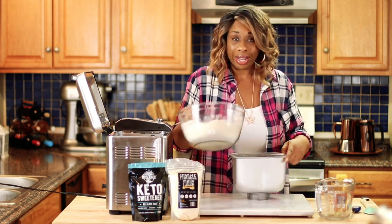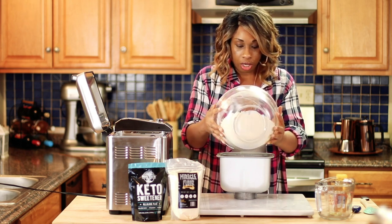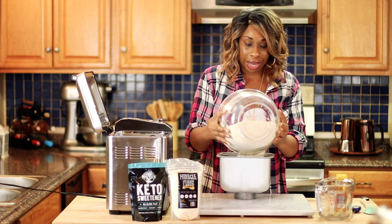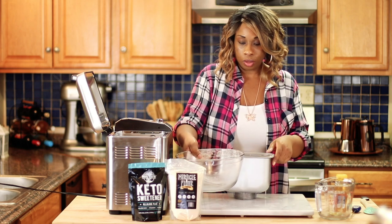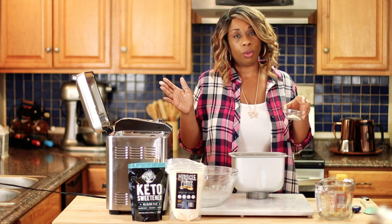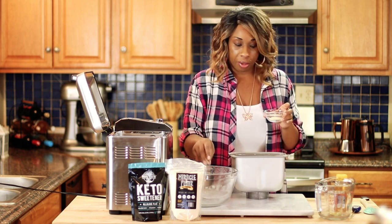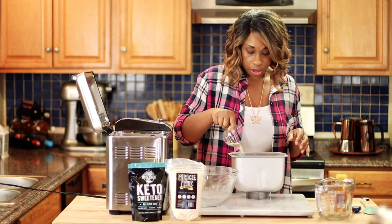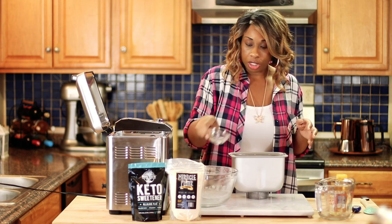Now we're going to go ahead and add in our bowl of flour, or you can just add in the dry ingredients one by one. I would say add in all your flours first, then add in the salt and seasonings last. I will be sprinkling one tablespoon of rapid rise yeast on top of my dry ingredients.